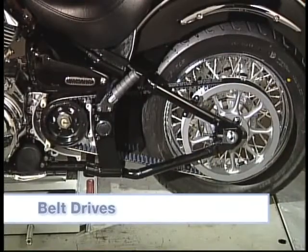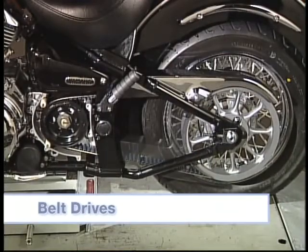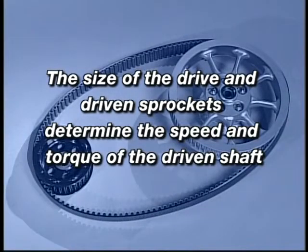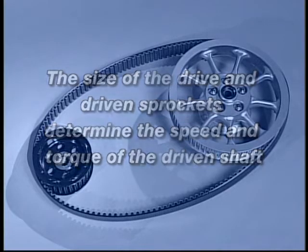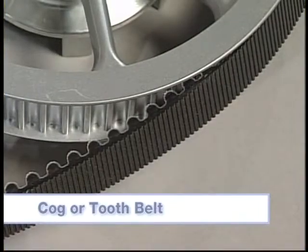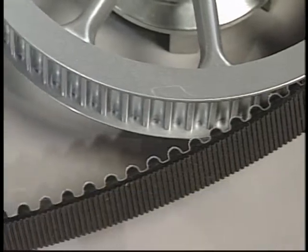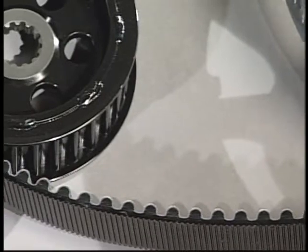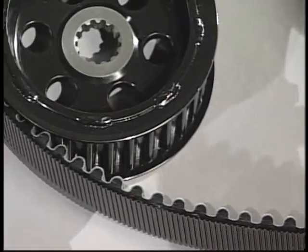Belt drives also use the same principles as the gear and chain drive systems. The size of the drive and driven sprockets determines the speed and torque of the driven shaft. The cog or tooth belt provides an accurate, quiet, light, and dependable means of turning sprockets. This type of belt is mainly used on final drives.